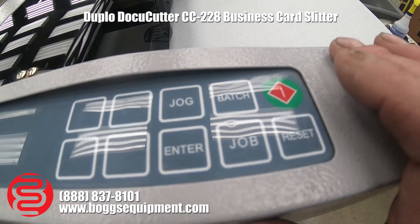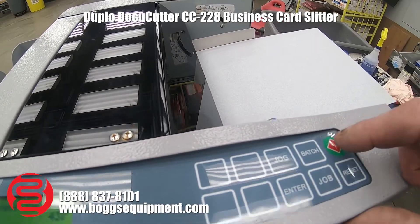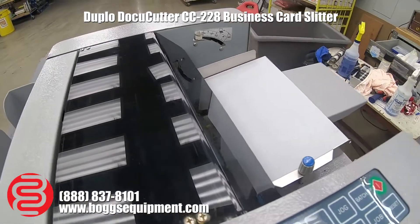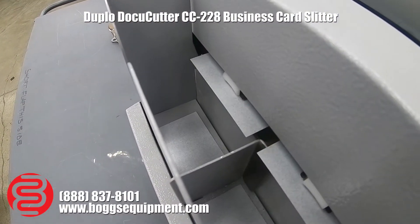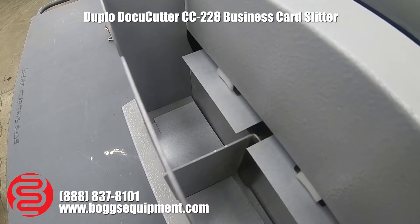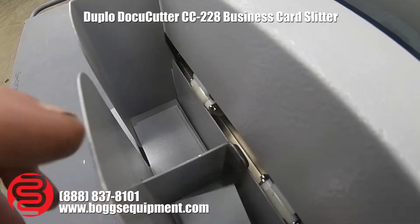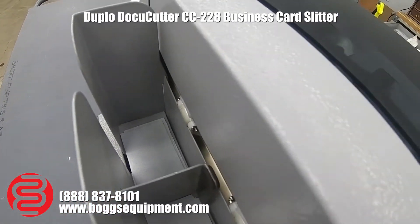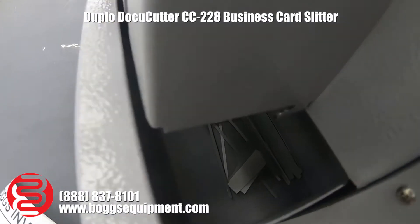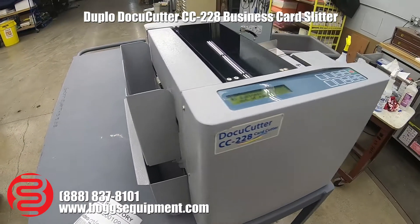We'll run a couple business cards for you here. As they're cut, you get your business cards in stacks, and the waste goes into the waste bin.